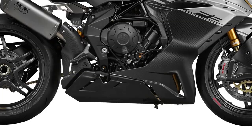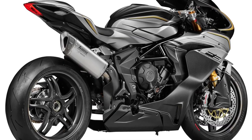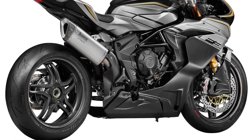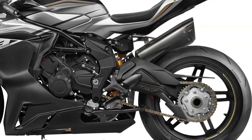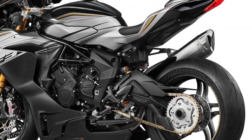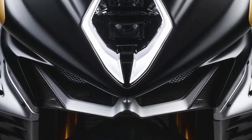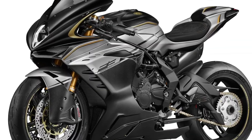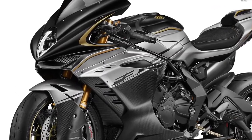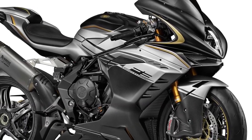The F3 Competizione boasts a powerful 160 hp output at 13,500 rpm, driven by a titanium Akrapovič exhaust system designed specifically for this model. This setup contributes to a 3 kg weight reduction and is built around MV Agusta's renowned 798cc 3-cylinder engine with titanium valves, allowing the engine to reach high rpms with the limiter set at 13,500 rpm.